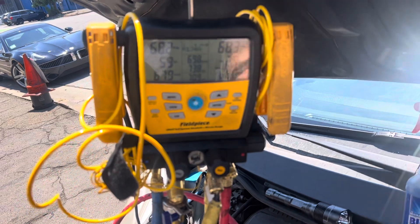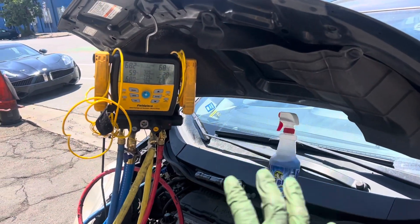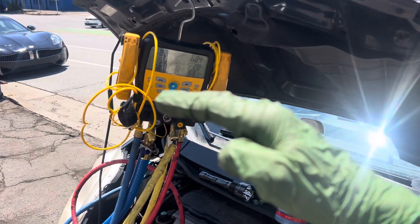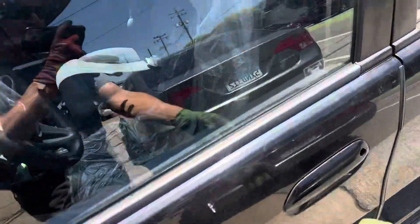That tells you there's absolutely no liquid in the system — there's only vapor refrigerant. With zero liquid, it's below its pressure-temperature relationship, so you know there's nothing in here. Now let's start this thing up.